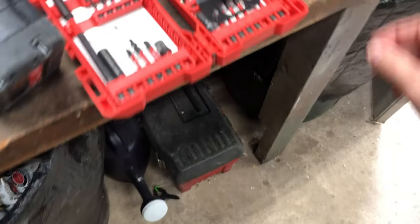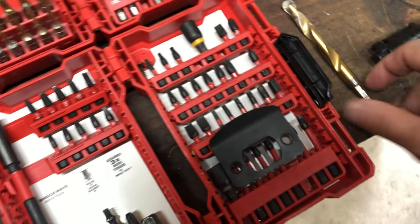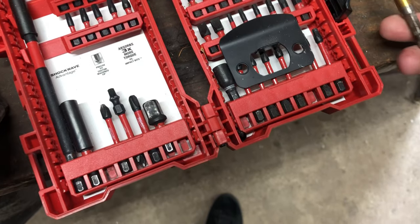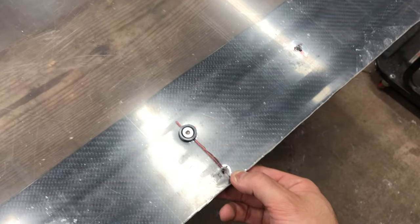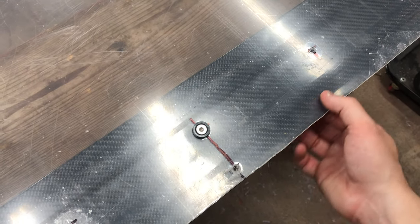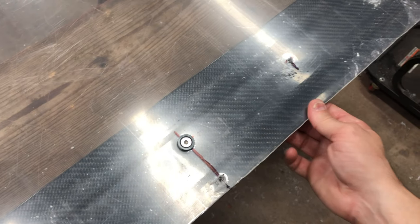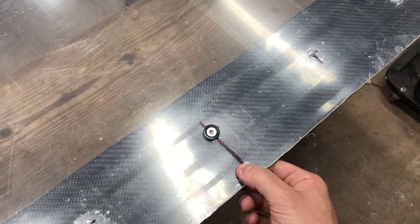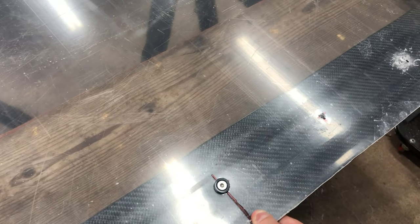I'm drilling three holes, starting with a really small bit — this is like a 5/32 — going up to quarter inch for the bolt to go through. The rib nut is actually a 3/8, so I'm spacing these out evenly. I tried one up top but the hatch is too thick there, so the rib nut can't compress all the way. There's one in there but it's still a little loose — I'll just put a bolt and a washer in there anyways.